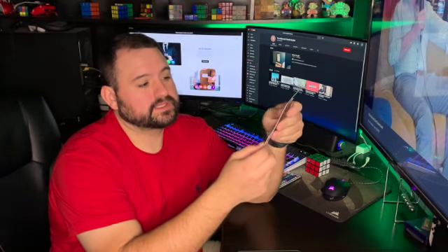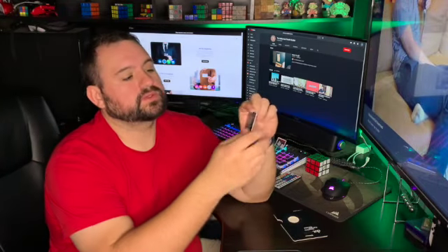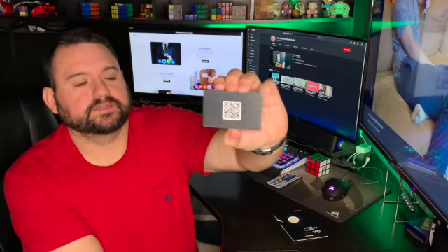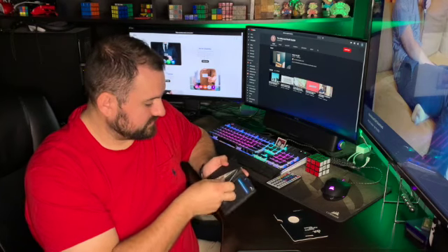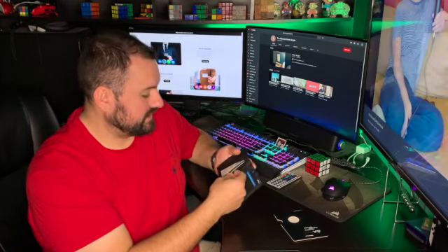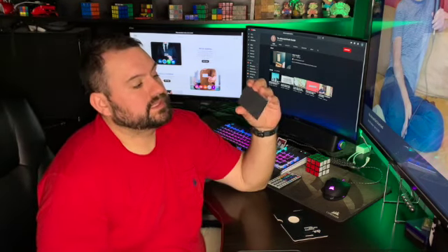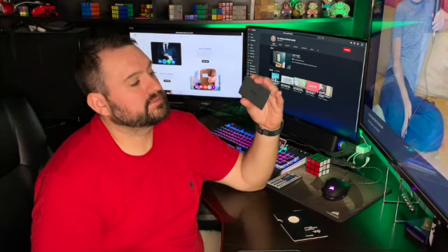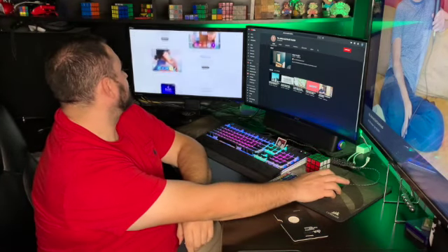This is a quick review of the Dot Card — a new smart business card. It's a little plastic card that comes with a QR code on the back, and it's small enough to put in your wallet. My friend gave it to me as a late birthday present and paid about 20 bucks for it.